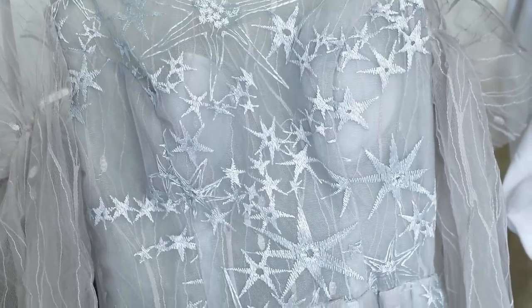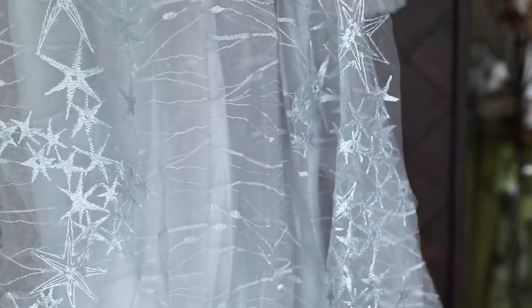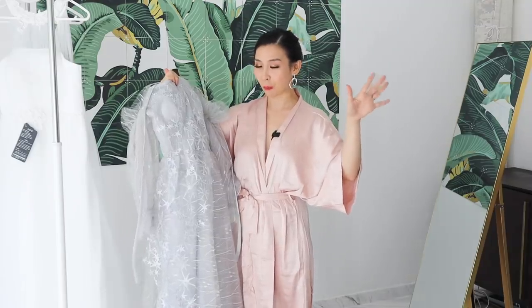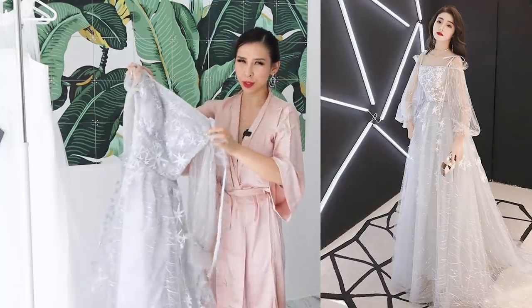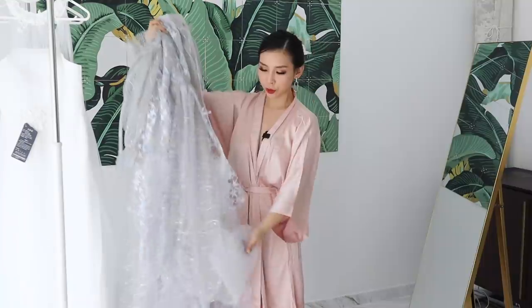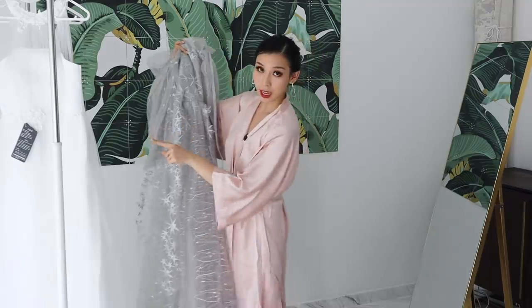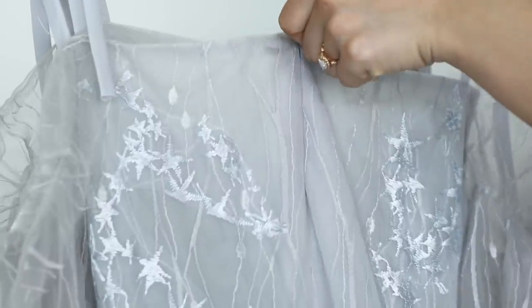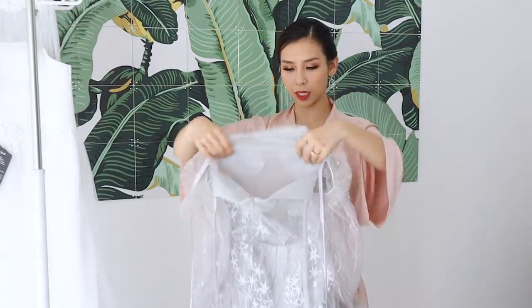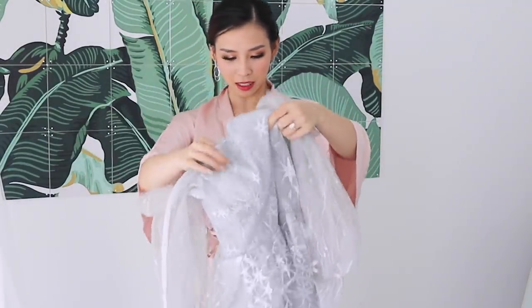The lace on this dress is in the shape of stars, which I thought was pretty unique — if you want to do something different at your wedding, this could be an option. It looks pretty true to the model on the website. There are three layers, so it's not as layered as the previous dress. It has a zip-up back and little bra cups inside. The sleeves are see-through and a bit poofy, kind of like a bell sleeve.